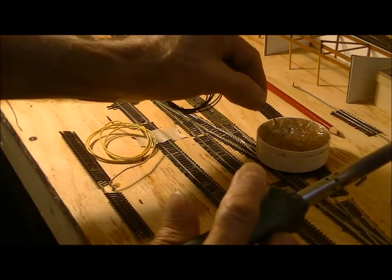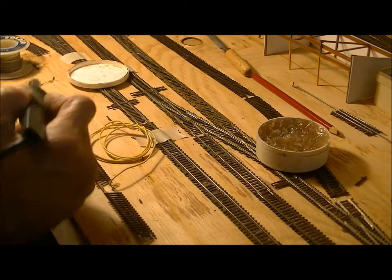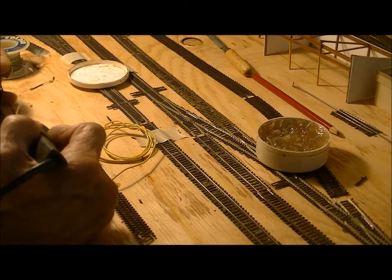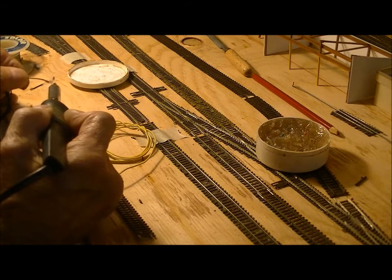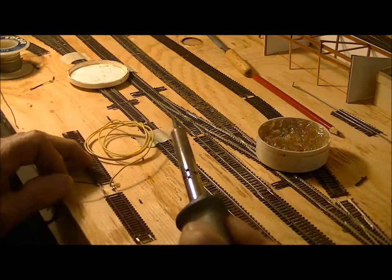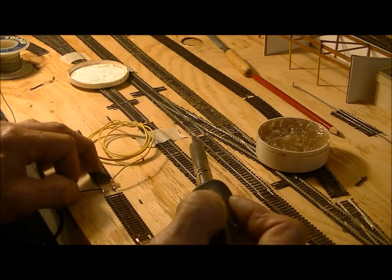And eventually it'll break off and give you some problems. So dip it in, solder on the iron, tin it, add more flux and solder it again.